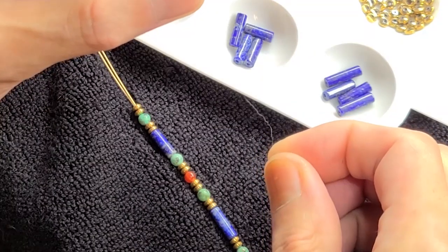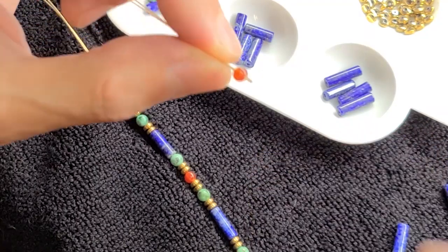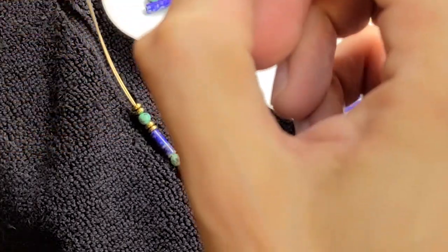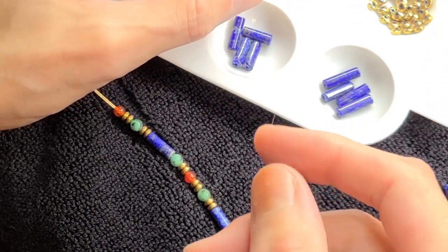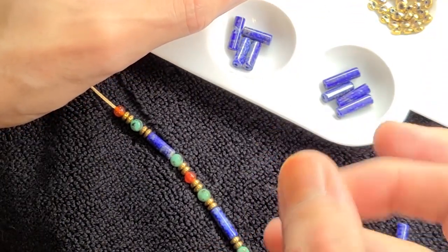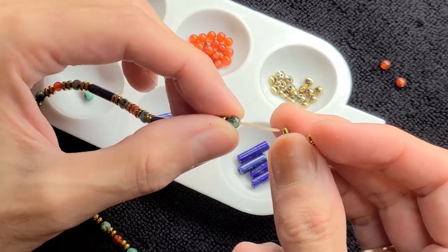The ever-present cat hair. Where is all this cat hair coming from? We're not even near the cats. It's now the last two golden pieces.